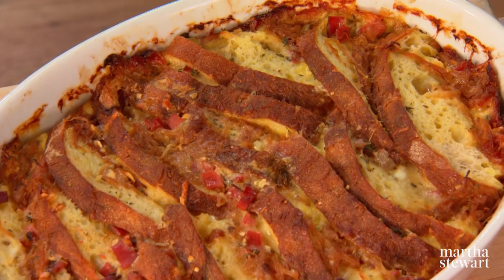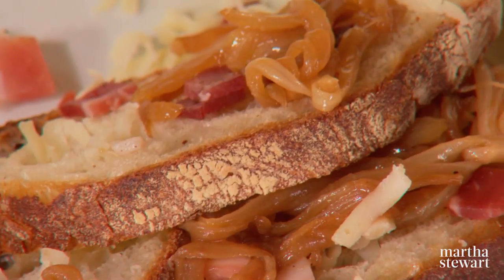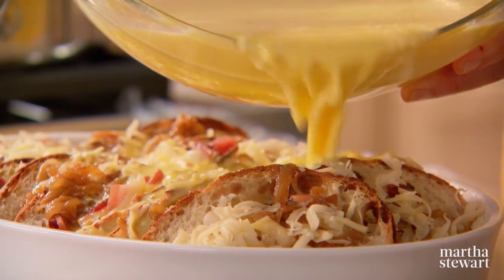And a fontina, speck, and onion strata — layers of wonderful country Italian bread with ham and onion and cheese and custard. Your family, your friends, will adore breakfast at your home.